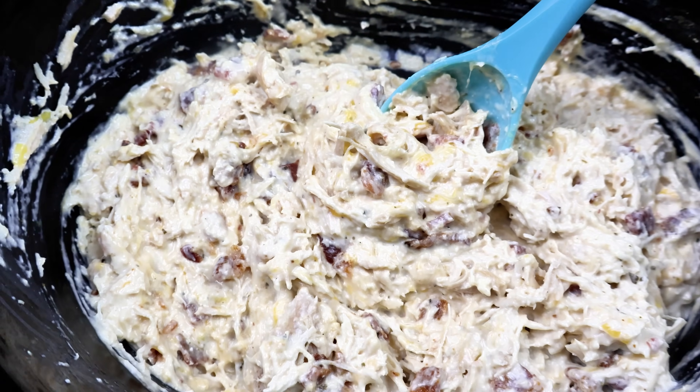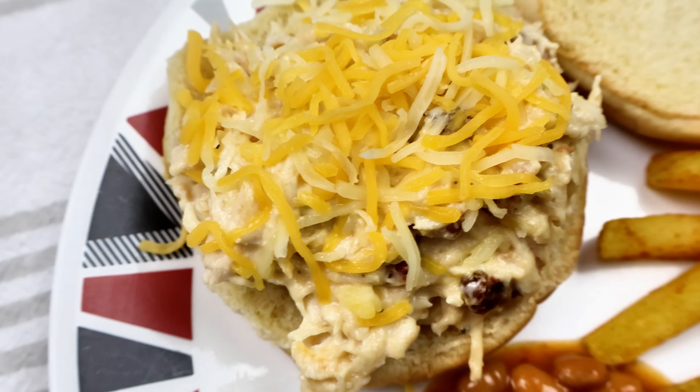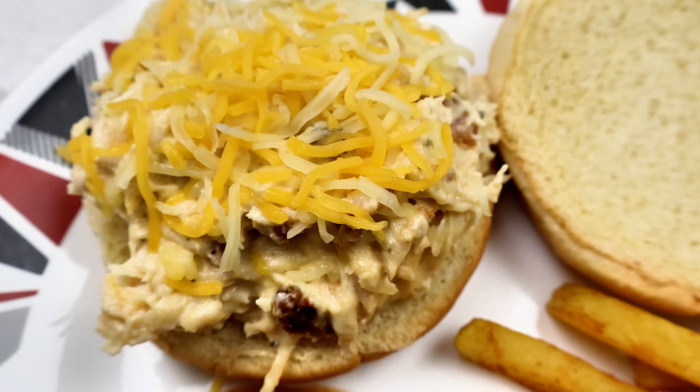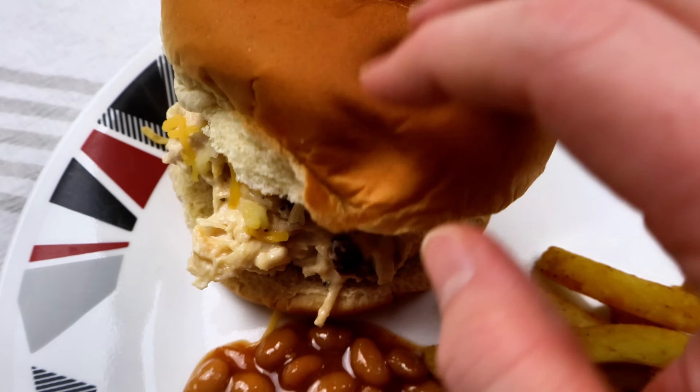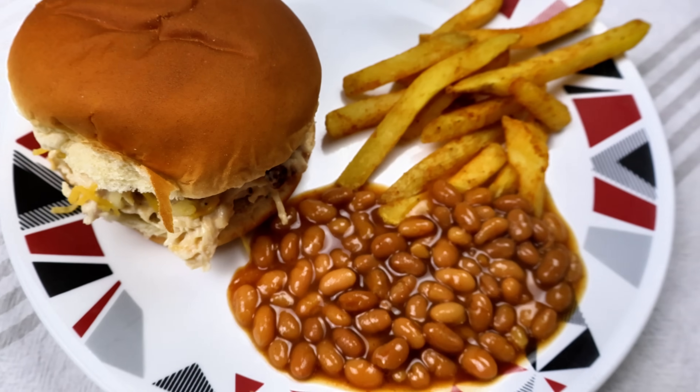You can do this as like sliders — I've done that, that's really good — you can do this as little pinwheels, or you can do a sandwich like this. So delicious. And of course I just paired mine with some baked beans and some French fries.